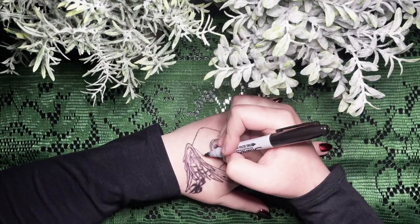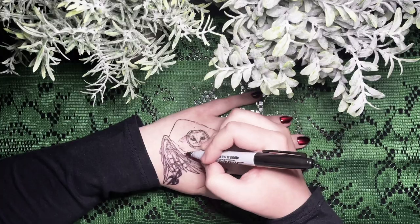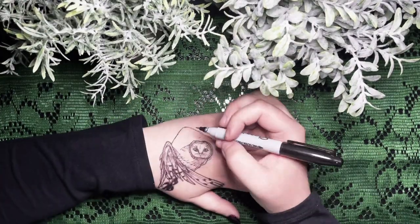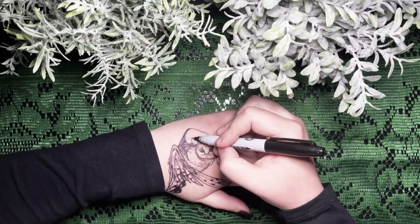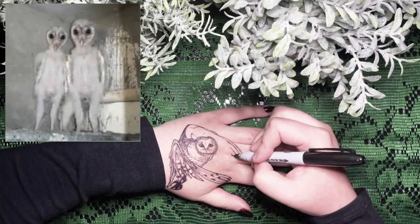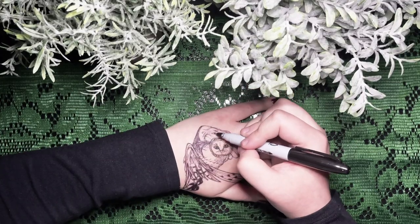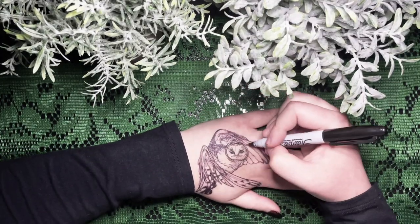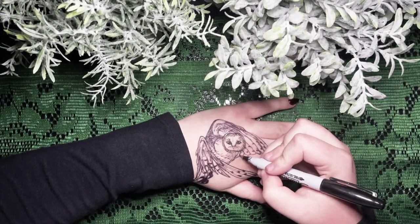Anyway, I think barn owls mostly eat mice and rats so... call forth the rats. I'm sorry, just one more time. I'm so sorry — this video is just me laughing at creepy barn owls. Creepy but cute. I haven't even talked about the art.